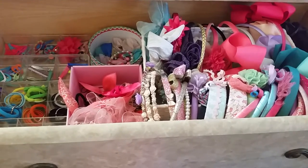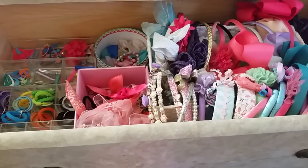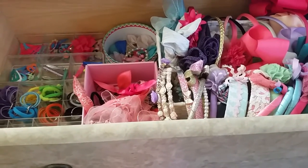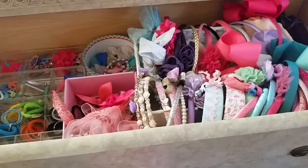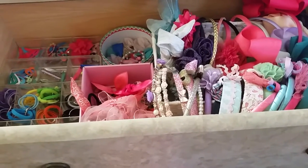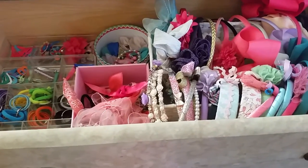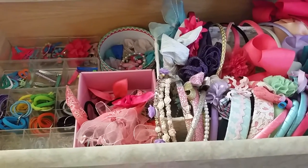Because she uses a whole different type of headbands that go wrapped around her head with elastic. And she doesn't have any bows or stuff like that because she hardly has any hair — well, she has hair but not enough to put in little ponytails. I want to share with you guys how I organize their stuff, just to give you some tips and ideas on how you can organize them.